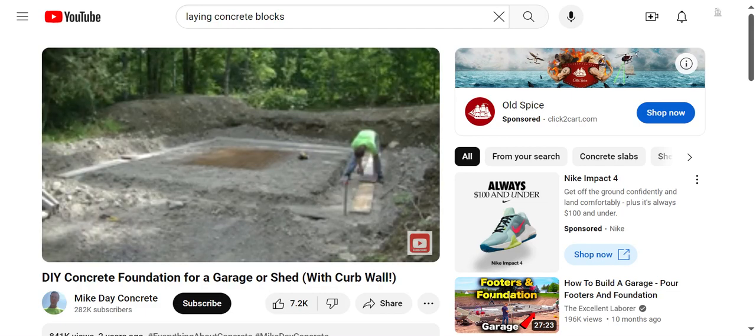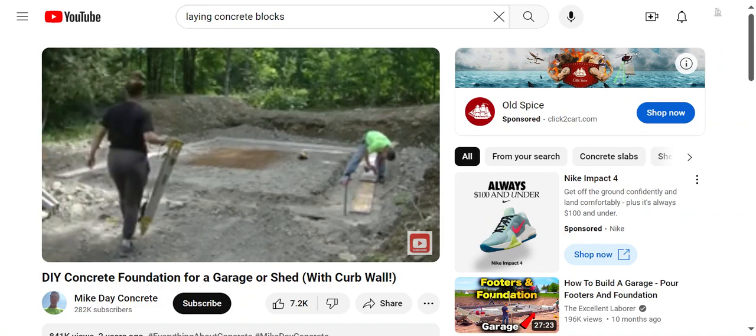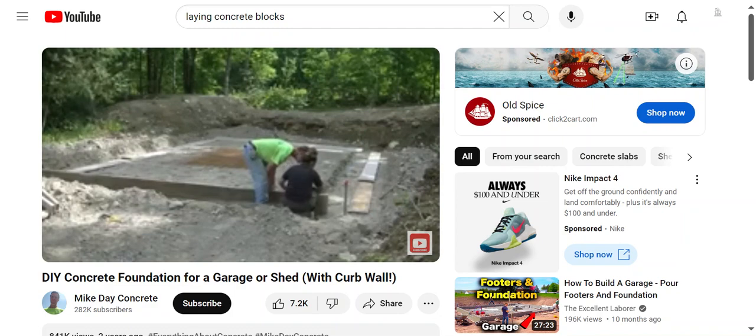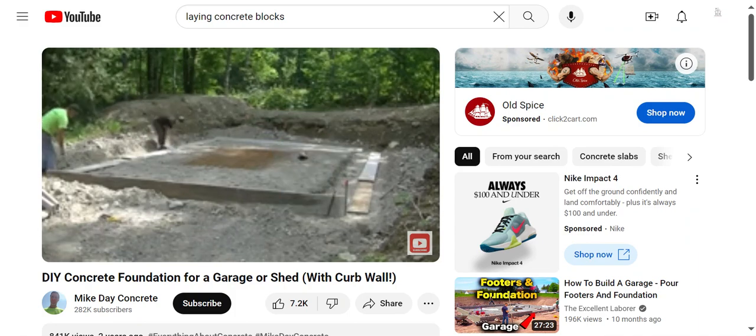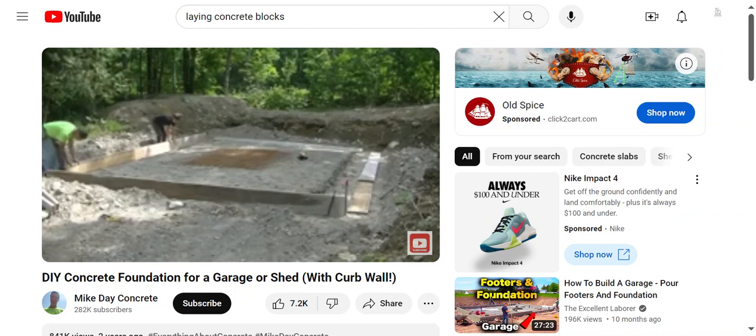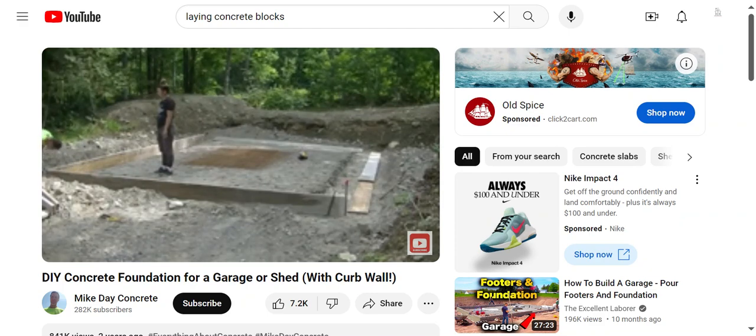The subgrade gravel used was kind of what I call bony — you can see those bigger rocks there. I typically like a little bit finer gravel but it's perfectly good enough for what we're doing here. The excavator dug that out probably a couple feet, put in a couple feet of gravel, and compacted it in six or eight inch lifts. It was actually pretty level when I checked with the laser, so it was pretty easy to work with — other than driving the pins in and hitting some of those big rocks, which was kind of a pain.